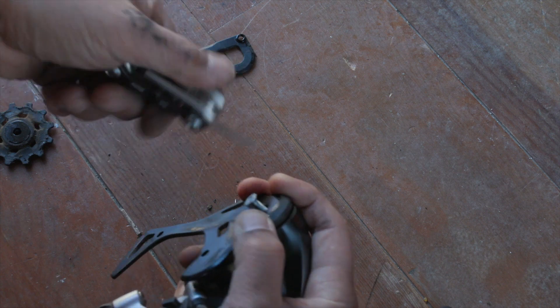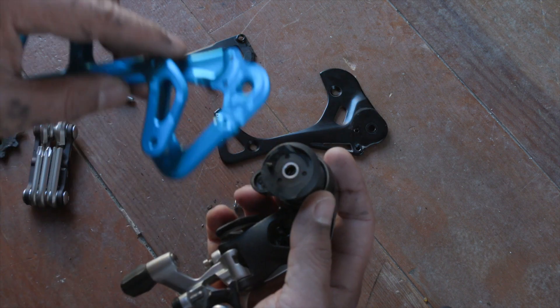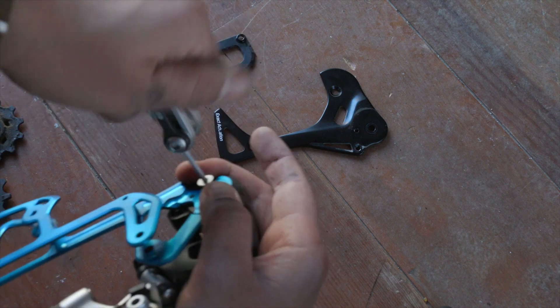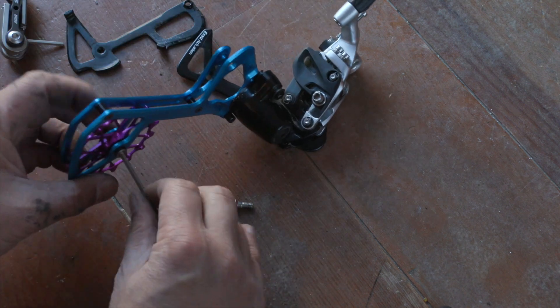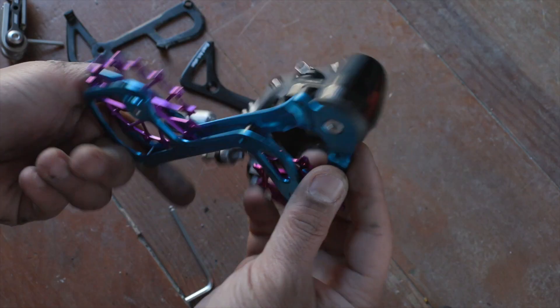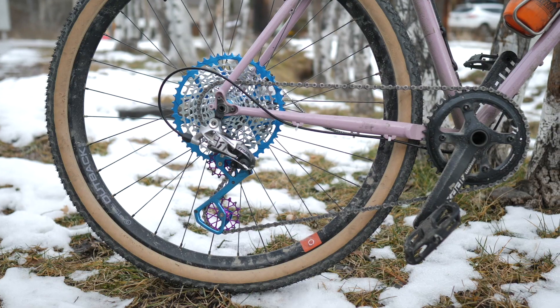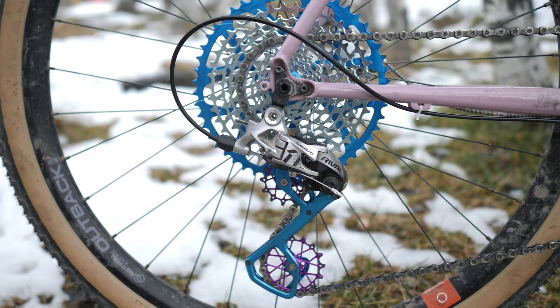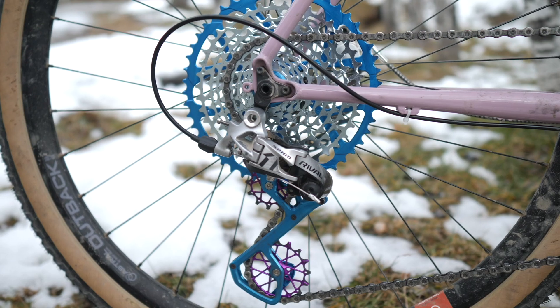I've heard whispers online of a hack like this — if you have a spare Eagle rear derailleur, you can remove that long cage and put it onto a Rival rear derailleur. I didn't want to buy a completely new derailleur only to render it useless just for this mod. But if you have an Eagle rear derailleur you're not using, you could definitely experiment that way. Garbaruk has PDF instructions on their website — it's fairly simple. I moved slowly, methodically, and carefully, making sure to mark parts and film it so I could rewind if I messed up. I was able to do the long cage transplant in about 10 minutes.